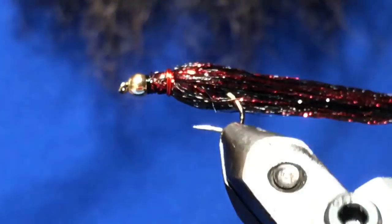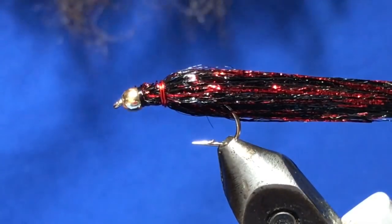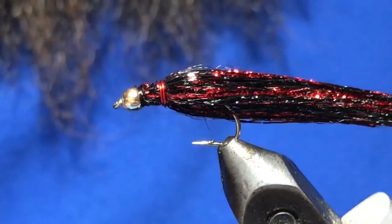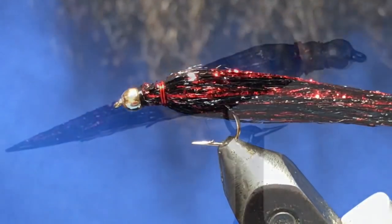That's all there is to the Bipolar Balanced Leech — I hope you enjoyed this one. Give us a thumbs up if you liked it, subscribe if you haven't, and until the next one, cheers and tight lines.